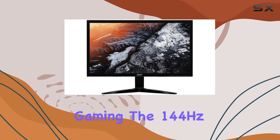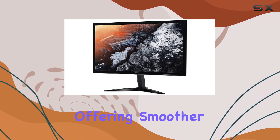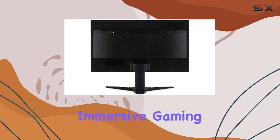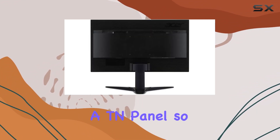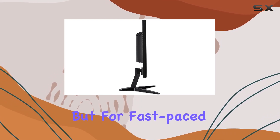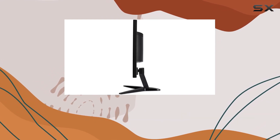The 144Hz refresh rate is a game-changer, offering smoother motion and reducing motion blur, creating an immersive gaming experience. It's a TN panel, so color accuracy may not be its strongest suit, but for fast-paced gaming, it's a trade-off many would be willing to make.